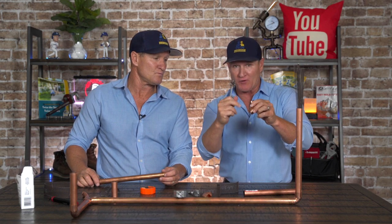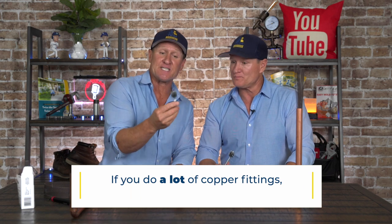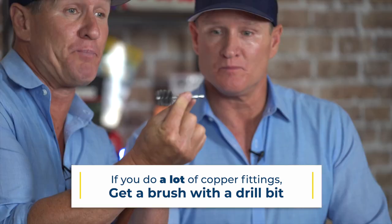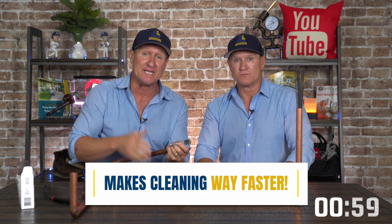Once you've got that, you've accomplished a fitting. And if you're doing a lot of fittings, you might want to consider getting a brush that already has a drill bit set up for it, so that way you hook this up to a drill motor — it makes the cleaning of these fittings so much easier.